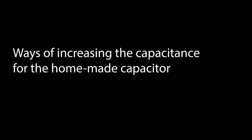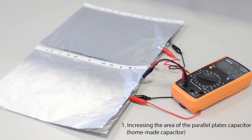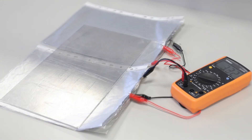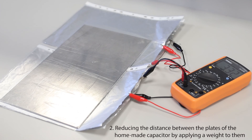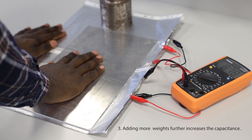There are ways of increasing the capacitance of the homemade capacitor. 1. Increasing the area of the parallel plate capacitor by adding additional polypockets filled with aluminium foils to the setup leads to an increase in capacitance as measured using the multimeter. 2. Reducing the distance between the plates by applying a weight to them also leads to increased capacitance. Additional weight further increases the capacitance of the homemade capacitor, as shown in the setup above.